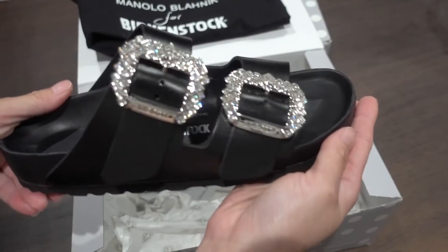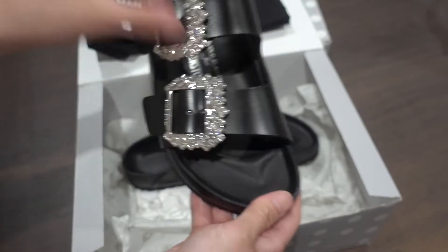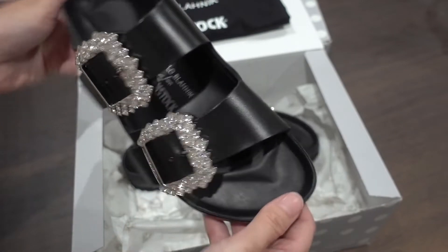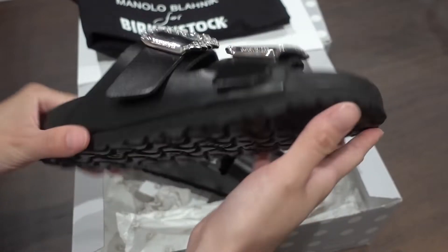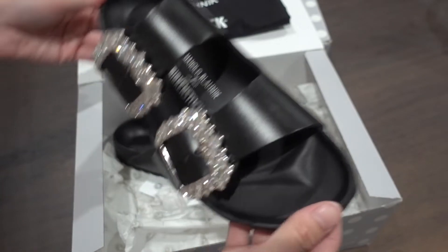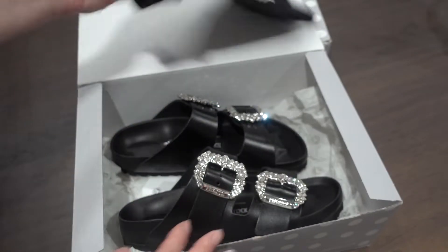There are the two big buckles and no Manolo Blahnik branding on it except the two very iconic crystals on the buckles. There's the other pair, and here's the bottom — just a normal Birkenstock slide sandal. It's beautiful, good weight to it. This is my first order.